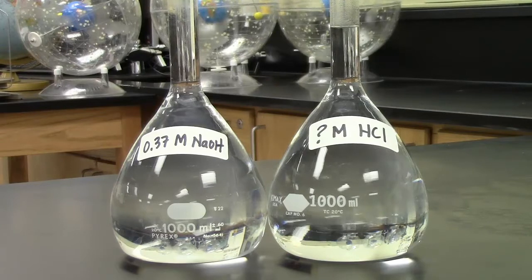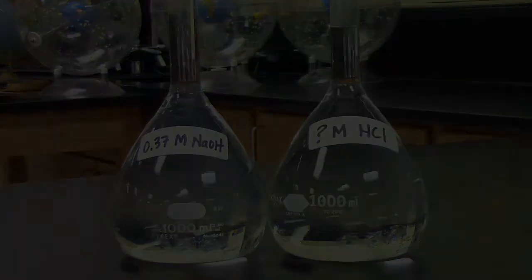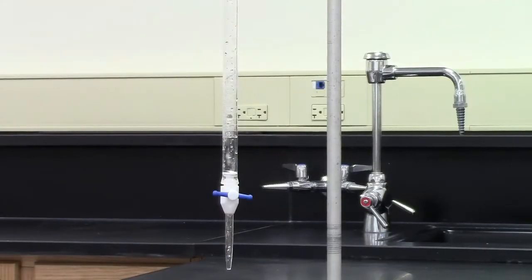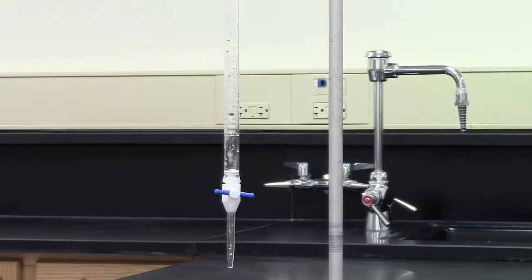Let's make sure we have everything we need for this titration. You'll notice on the left, we have our standard sodium hydroxide solution with a molarity of 0.37 molar. To the right, we have our hydrochloric acid solution, and again we do not know the molarity of this solution. We're also going to need a few drops of phenolphthalein indicator so we know when the titration has been completed. This is our burette — a piece of glassware that is very skinny and long. It has a lot of little increments on there to help you figure out the volume accurately. Down at the bottom, we see what's called a stopcock.